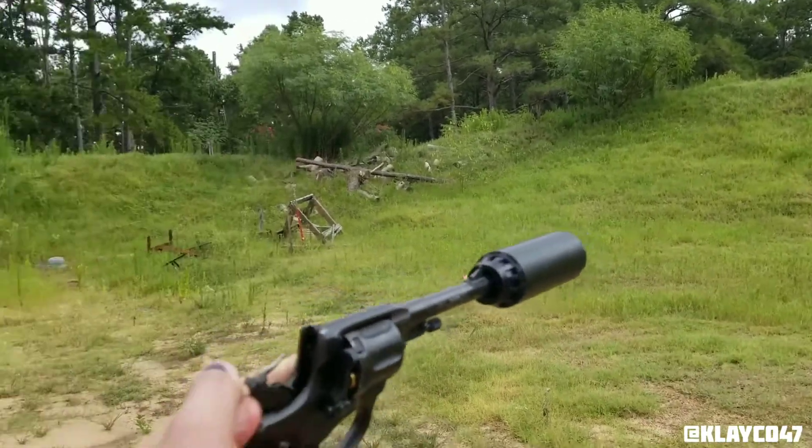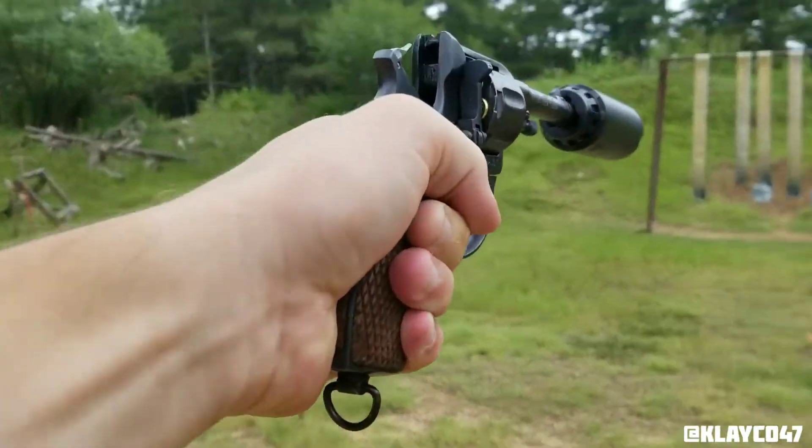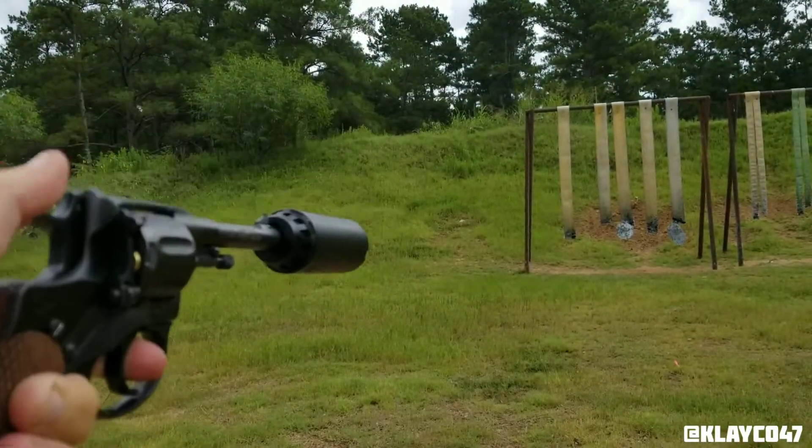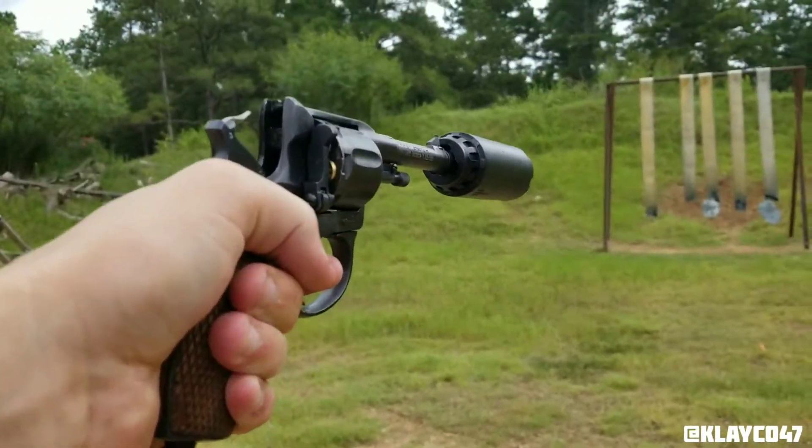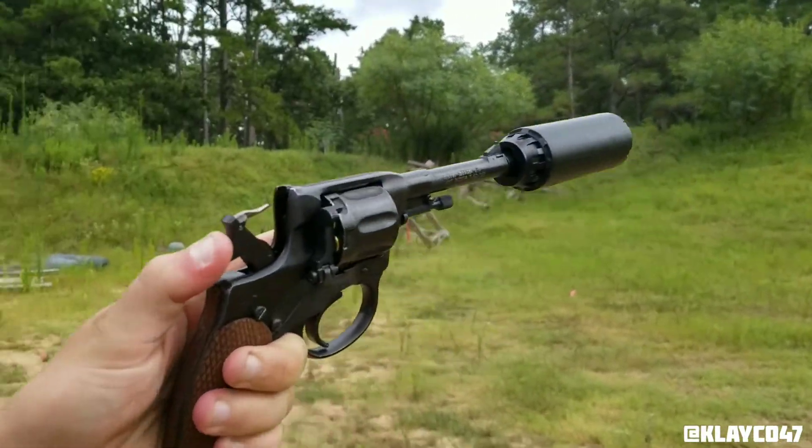You hit the pole. Oh, you got it. Nice. Man, that's totally pleasant.